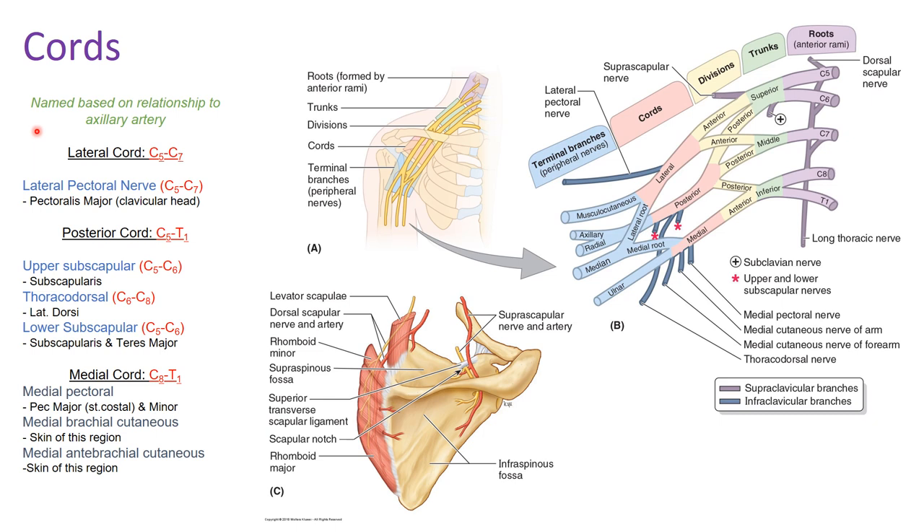Going through nerves off the lateral cord: the lateral cord has spinal sections C5 through C7, coming from the superior and middle trunks. The lateral pectoral nerve comes off the lateral cord and shares those same spinal components, C5 through C7. It innervates the pectoralis major muscle, specifically the clavicular head.